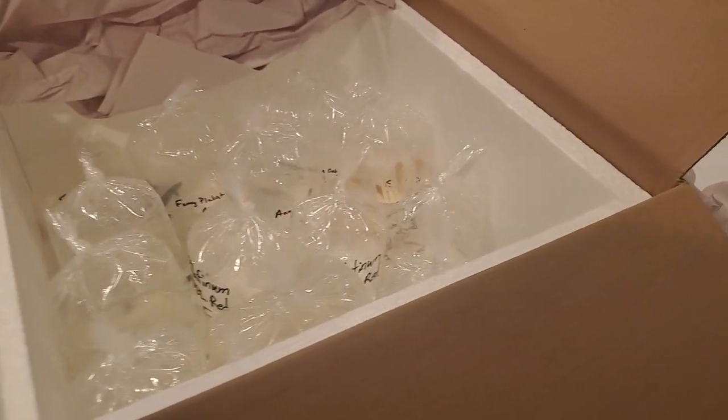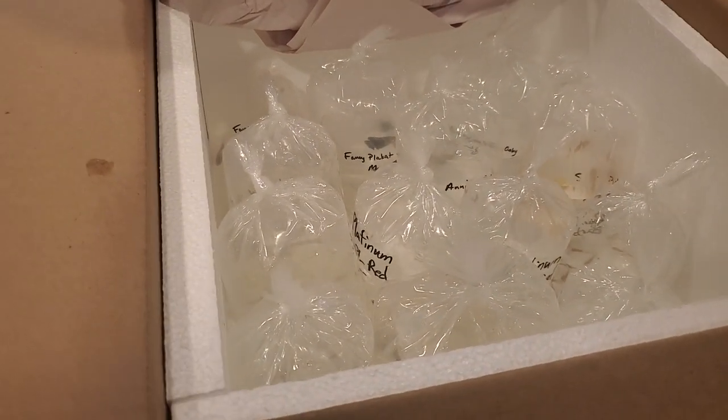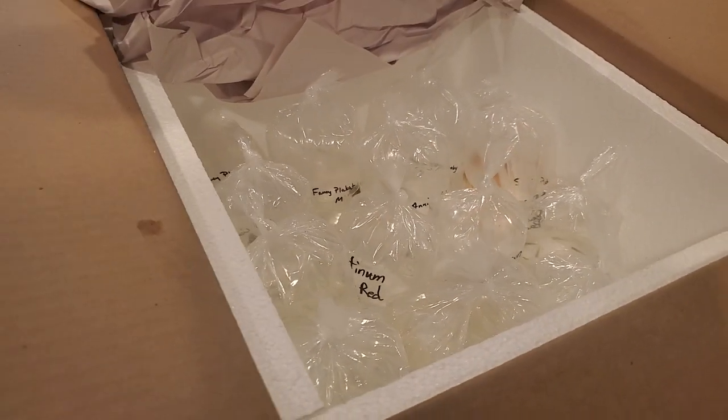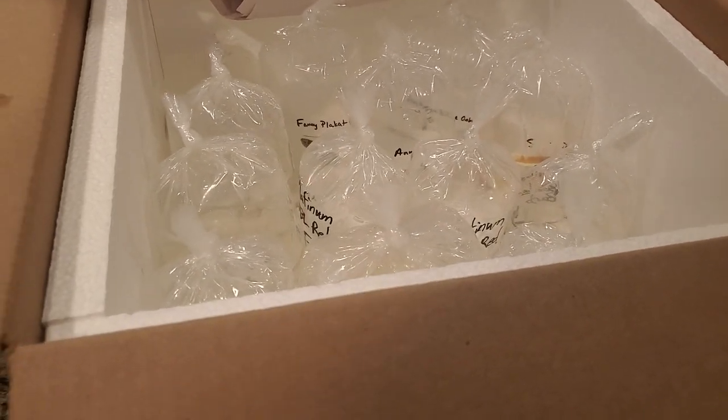Thank you so much, viewers, for making this possible - and don't tell my wife how much I spend on fish! Hopefully we can get species spotlights or live streams to talk about every single one of these. If you have questions, comments, or ones you want to see first, just let me know in the comments - or if you have experience with them, good, bad, or indifferent, I'd love to hear it. I'm super excited, so I'm going to get these fish settled and let you know how they're doing. Take care, guys!